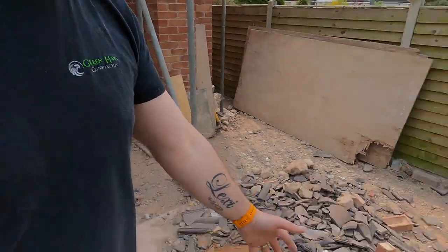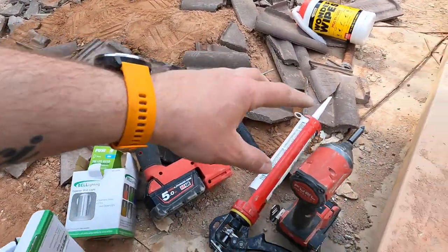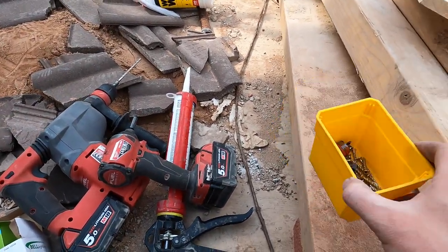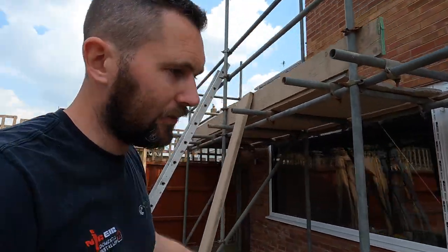Just to recap: it's a case of a bit of prep work. Obviously all the first fix is already in anyway, and because the weather's better we thought we'd just crack on with these. Tools you're going to need: your SDS drill, a screw gun, your fire cement, and fixings. I hope you enjoyed the video. If you have, don't forget to give us a thumbs up, and I shall catch you on the next one. Thanks for watching guys.